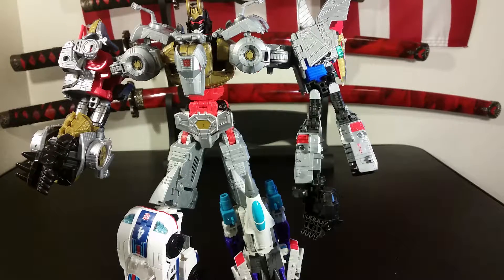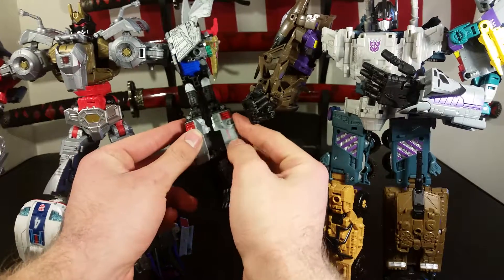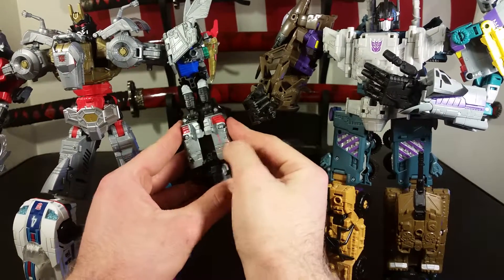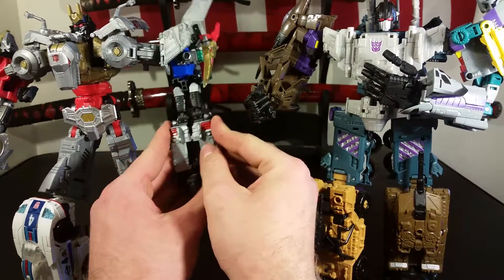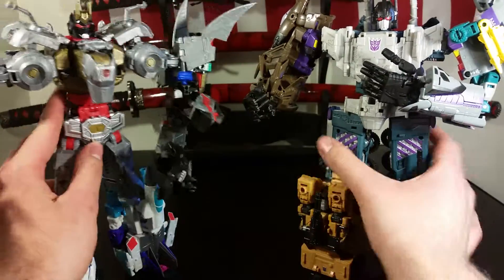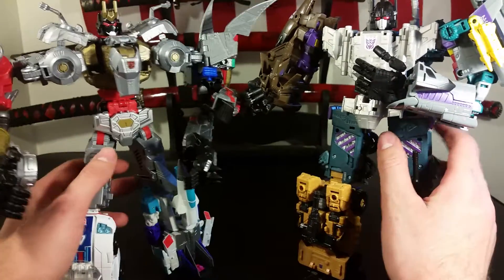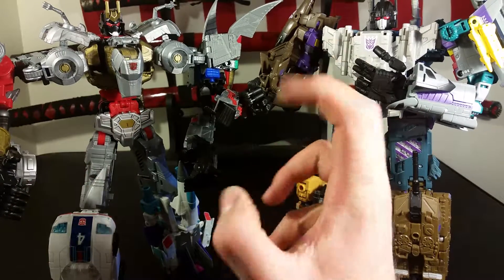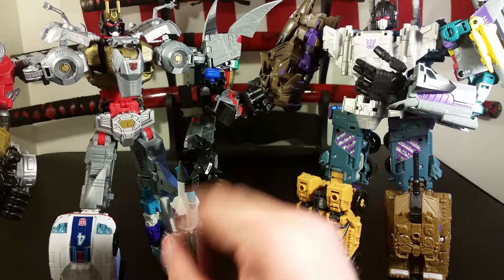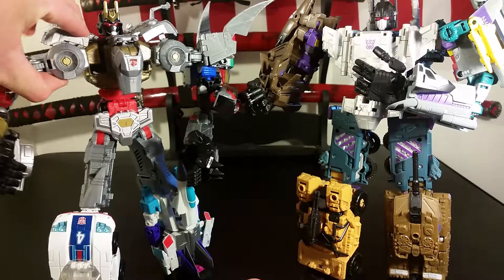I am really looking forward to getting Volcanicus — Dinoboticus Maximus, whatever. That way he can have a one-on-one with Bruticus. My childhood fantasy of the Dinobots coming together will come true, and I'll probably just keep it in combined form forever.